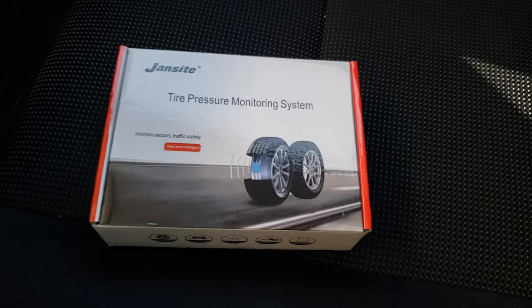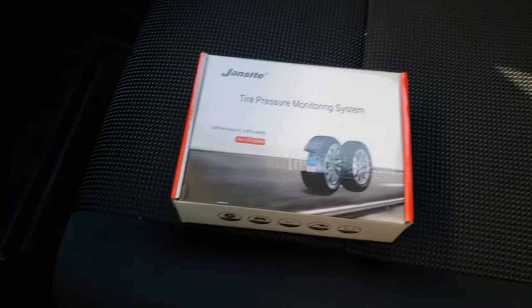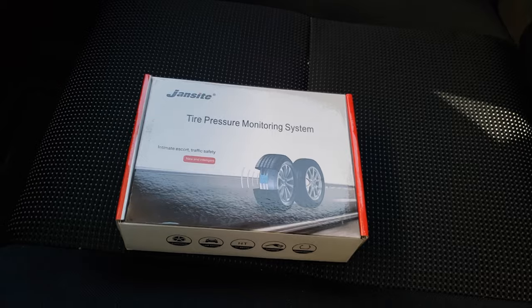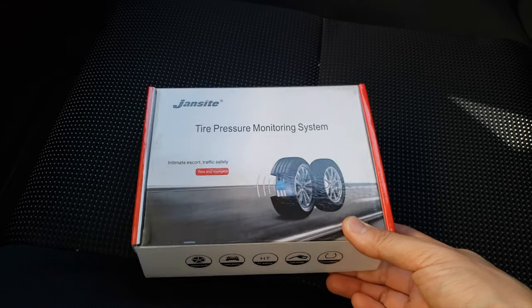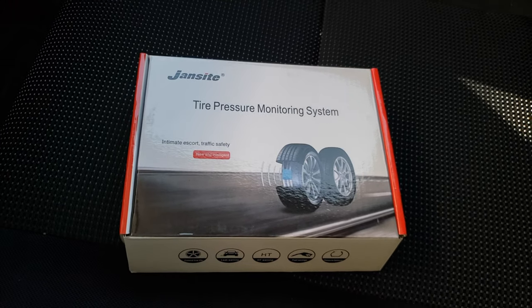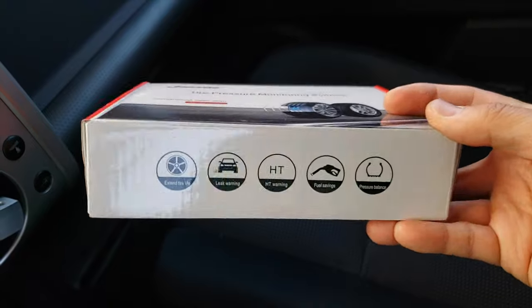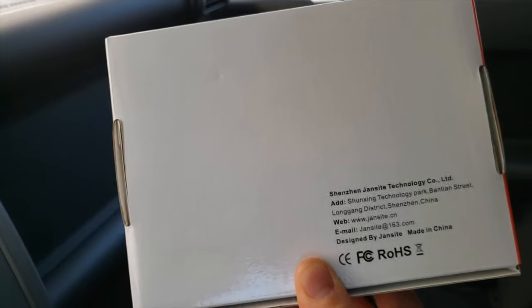This is the one that I purchased and I paid $54 for this on Amazon. There are quite a few different models and versions, and they all kind of vary in price. I did find one version on AliExpress that had five sensors — four for your regular tires and one for your spare. Finding one with five sensors is not easy. Most of the ones you'll find online are just going to have four sensors. This one here is the Jansight tire pressure monitoring system. I do believe that these are all kind of the same — if you look at the photos of the software and hardware on these things, they all have the same interface.